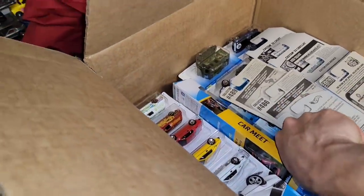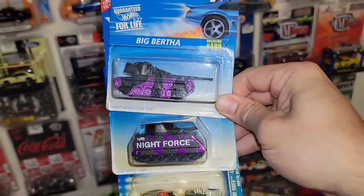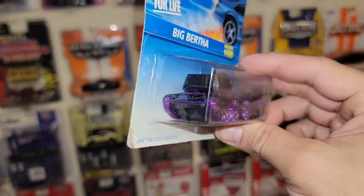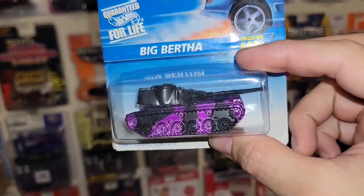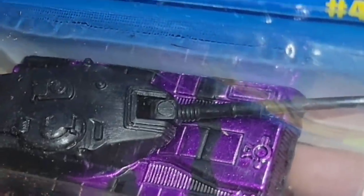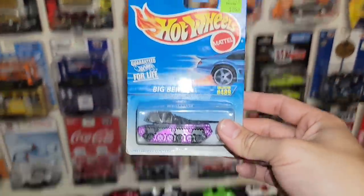Next up we have the top three right here — looks like collector 489, 486, and... Big Bertha! I've only seen this on people's videos, and I guess this is a highly asked about casting out of the Night Force as well. Crazy looking tank — it says turret swivels, gun tilts. You can see the little pivot point right there on the barrel. Big Bertha. Nice.